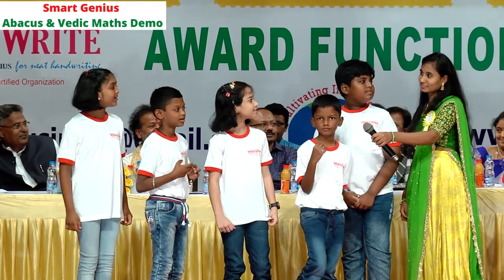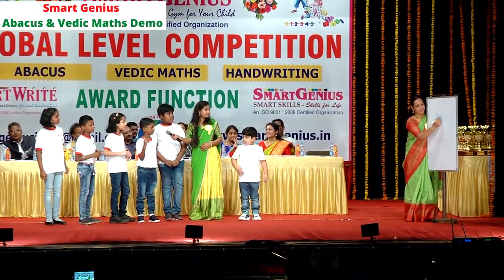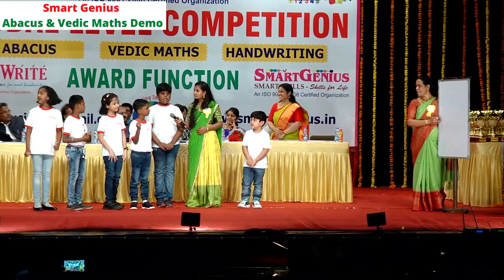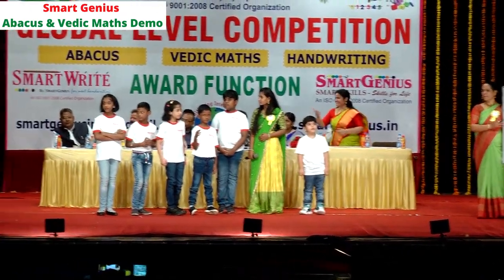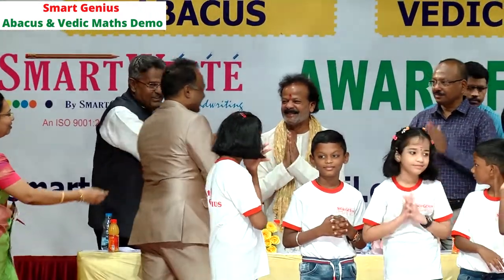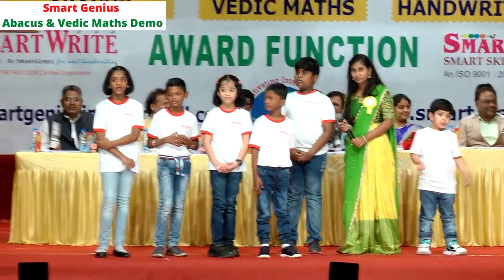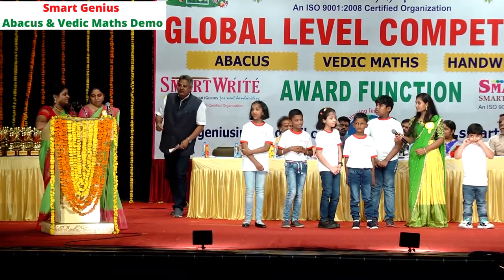Shall we try double into double? Yes ma'am! 23 into 22 — 506. 506 is the correct answer! Very good, children. Shall we move on to the tables? We would like to welcome Sri Raju Sanghani sir, Chairperson for Masterminds and KTR's Group of Schools. Can I have a double digit number from parents? 87 into 3 — 261. 261 is the perfect answer!